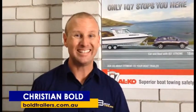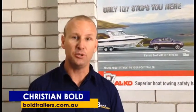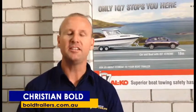Hi everyone, it's Christian here from Bold Trailers. What I want to talk to you about today is the Alco IQ7. Before we get into the IQ7, I just want to explain what it's used for.